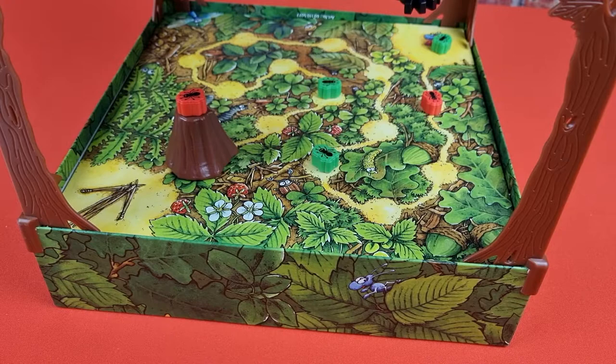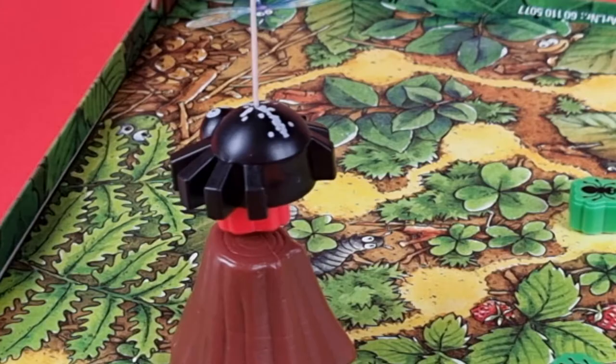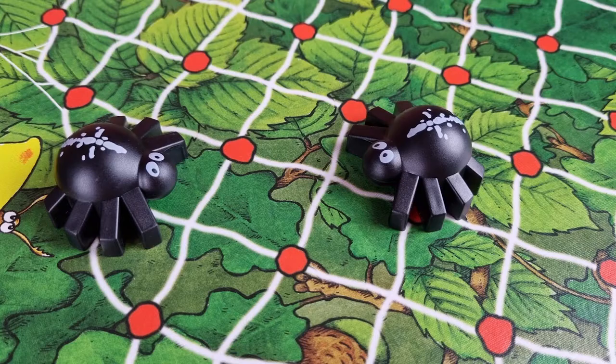If you are moving the trunk and there are ants already on top of it, they ride the trunk to wherever the new location is. When Spinderella catches an ant: if you catch one of your opponents' ants, you get to move one of your own ants the number of spaces on the brown die. If you accidentally catch your own ant, no extra move — remove the caught ant and return it to the start. Make sure Peter and Parker remain two red dots apart.